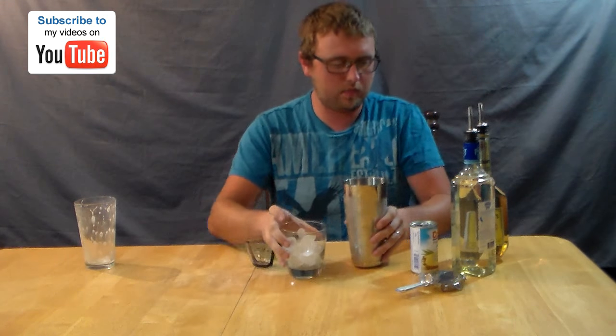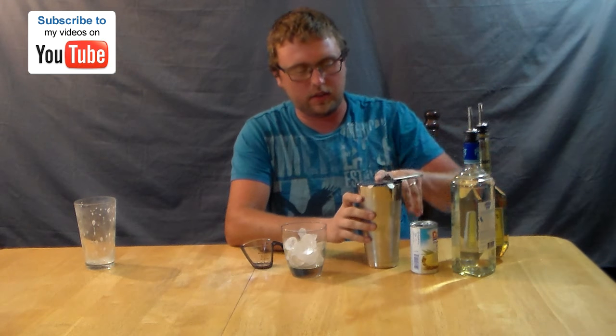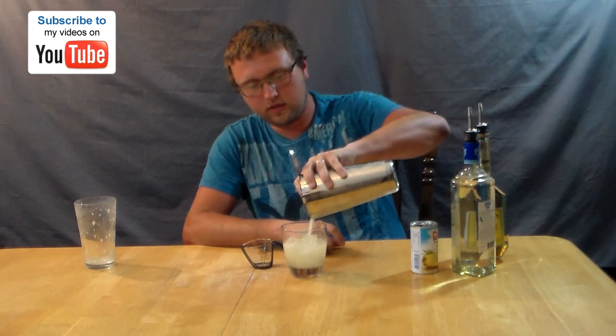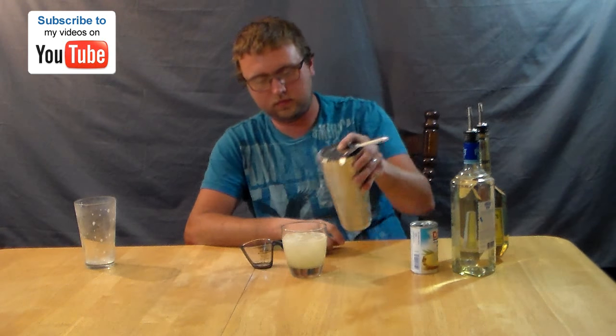Alright, I got that all shaken. I'm going to strain it — it doesn't specify, but I strain it over new ice. I always like to do that. So I'm just going to strain it over some new ice. There you go. That's the Banana Boat.